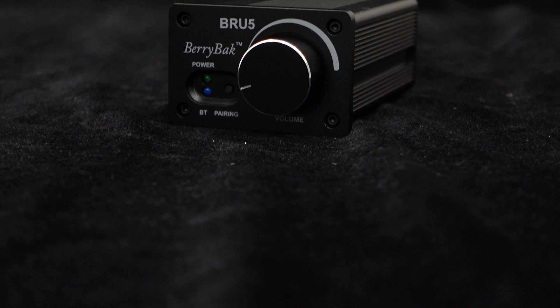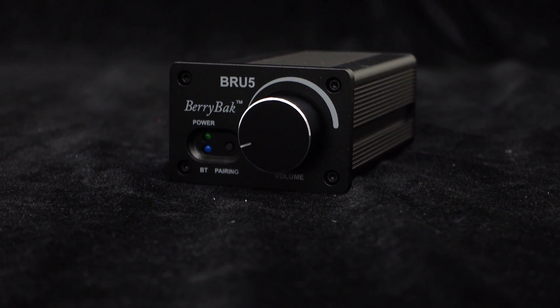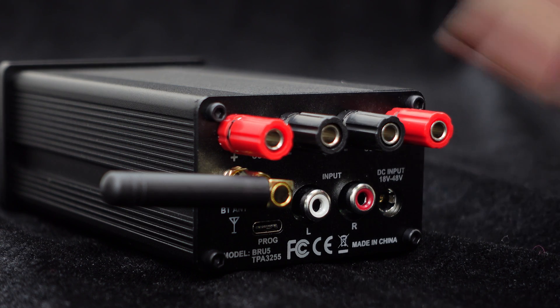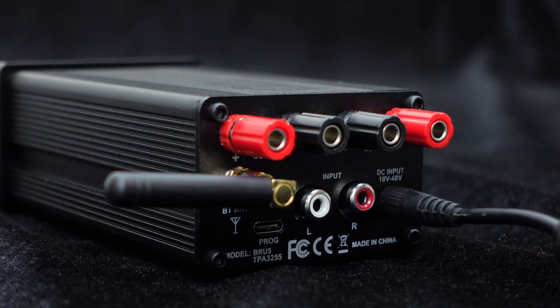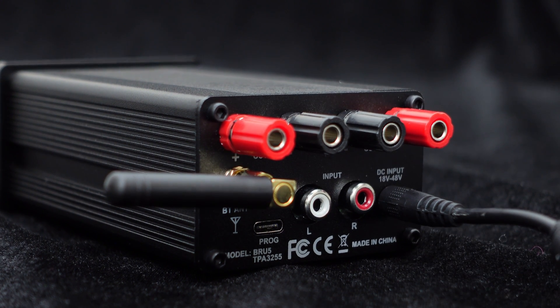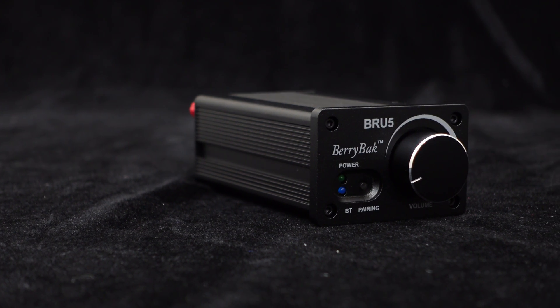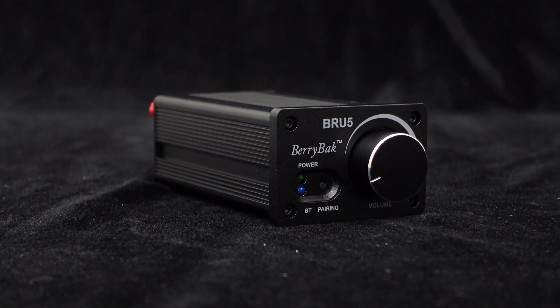The BRU5 utilizes Texas Instruments' high-performance TPA3255 chip, delivering pure and melodious sound quality. It supports a wide range of input voltages from DC 18 volts to 48 volts and comes with a DC power interface for easy connectivity. With a power supply of 48 volts and a 4 ohm load, each channel can achieve a high power output of 300 watts.